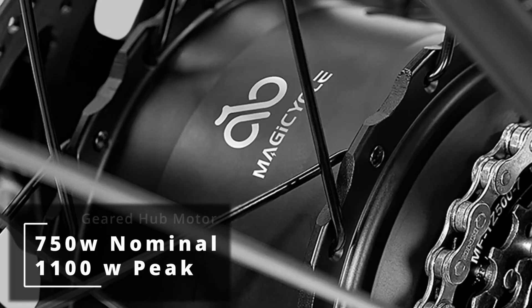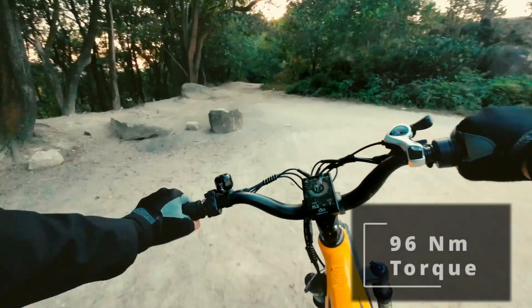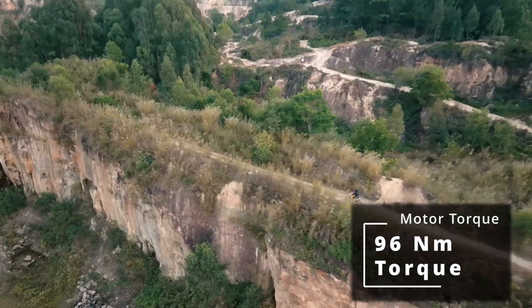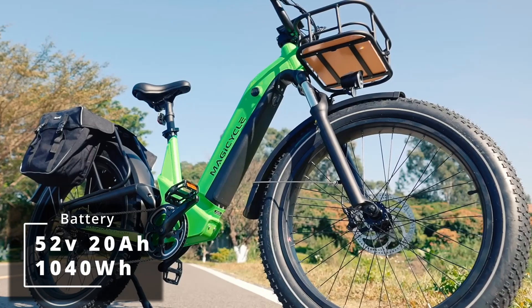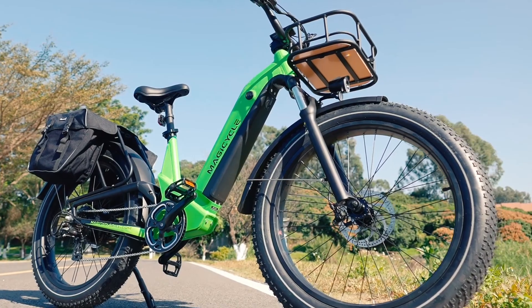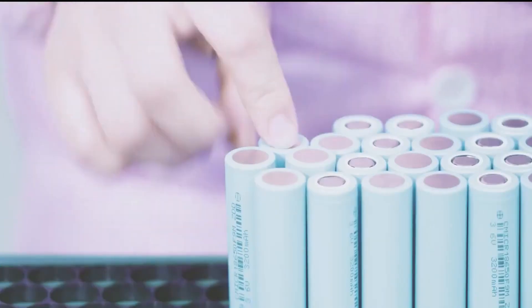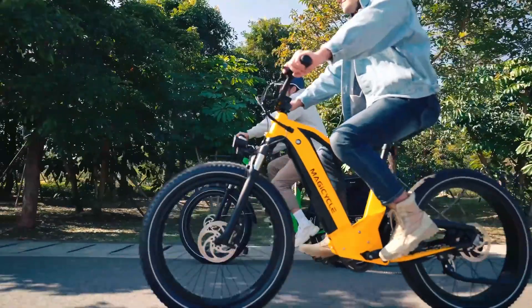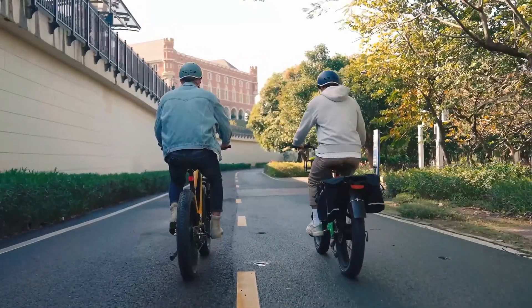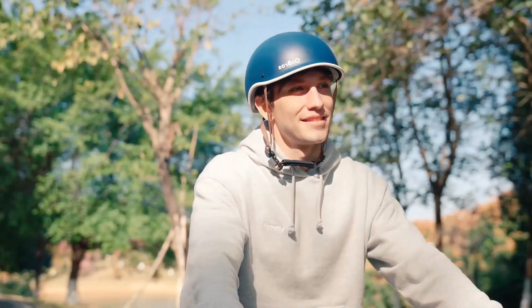It comes with a Magicycle branded 750 watt rear geared hub motor that peaks at 1,100 watts, and the motor's torque rating is listed at 96 newton meters, which should be more than enough to get you up most hills. The battery comes in at 52 volts, 20 amp hours, or 1,040 watt hours in capacity. I'm glad to see that Magicycle is continuing to use the 52 volt batteries on this new model, and I hope more e-bike companies will make the switch over to 52 volts over the standard 48. Magicycle estimates the bike will get you around 80 plus miles, but I'd estimate something closer to 40 to 50 miles with pedal assist, or 20 to 30 miles if you're riding throttle only.